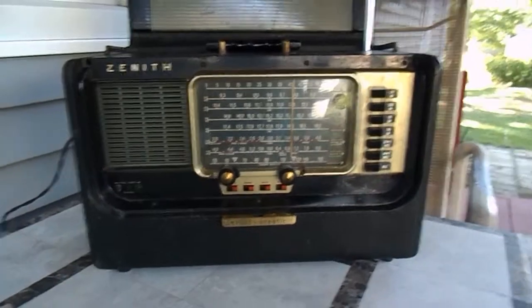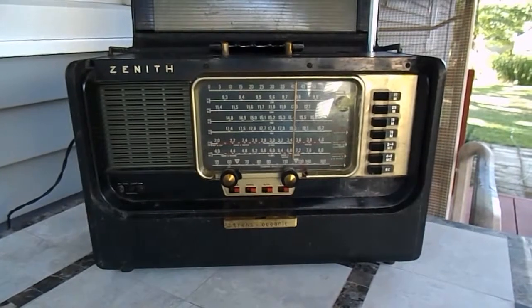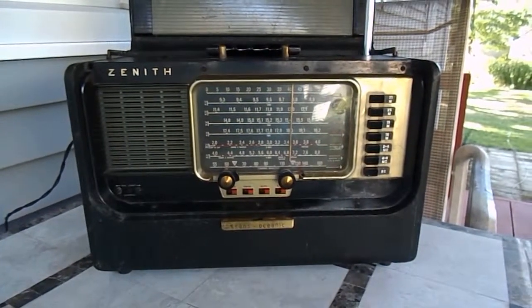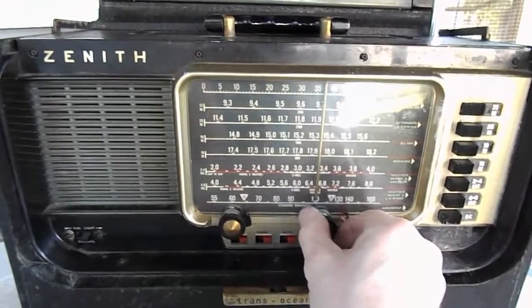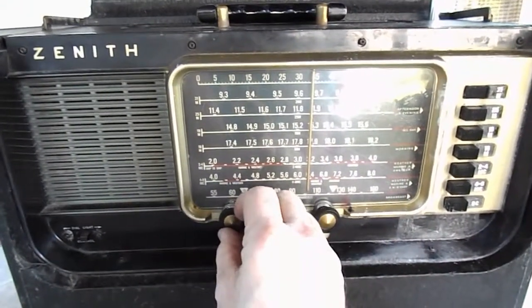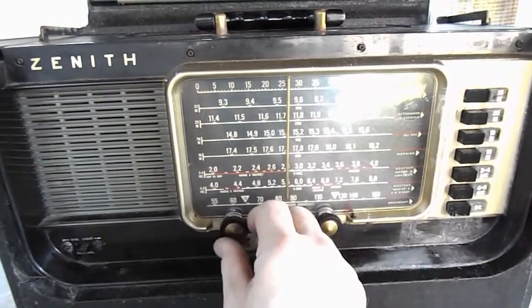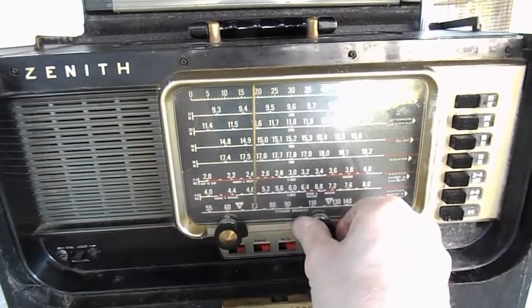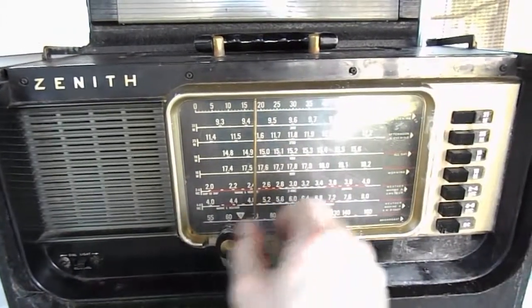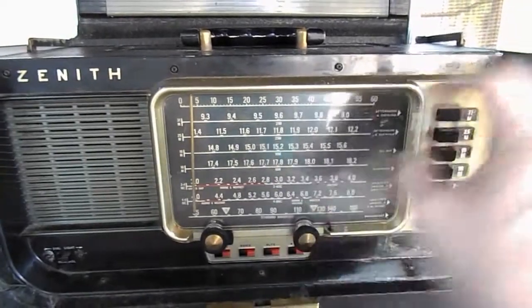I wasn't getting any signals down in the basement so I brought it outside, and now signals are coming in pretty well. It's late afternoon here in northern Vermont. I have it on 31 meters — I'll just tune through the dial. This is 31 meters on the scale, 9.3 to 9.9. I'll go to 25 meters.